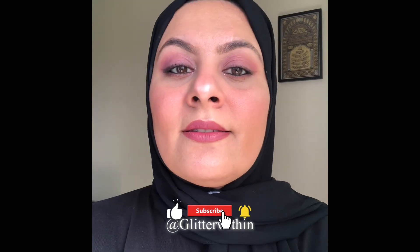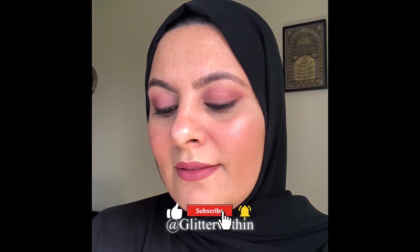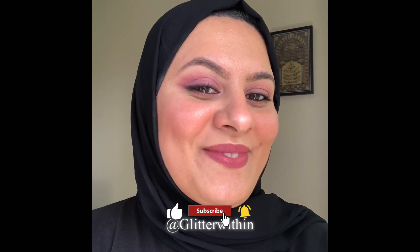So this is the entire look — I hope you like it! It's so easy to do and so wearable. You can wear it in the daytime, or if you want to wear it at night you can add a little glitter in the inner corner. Thank you for watching — do subscribe to my channel, ring the bell, and I love you all. Eid Mubarak to everybody celebrating, be home, be safe, and take care. Bye!